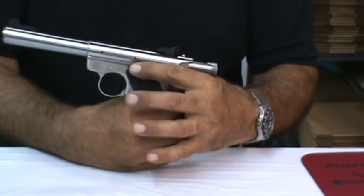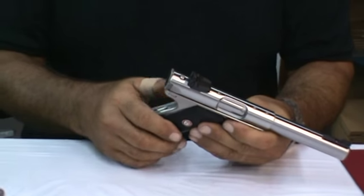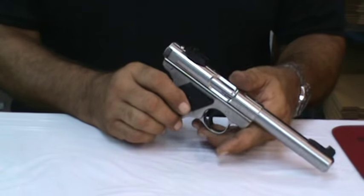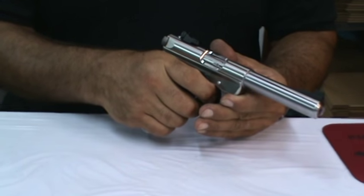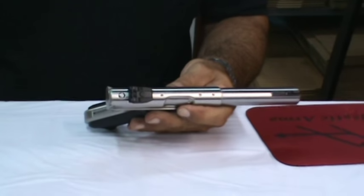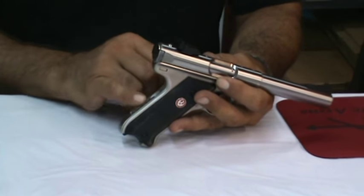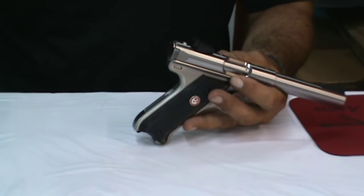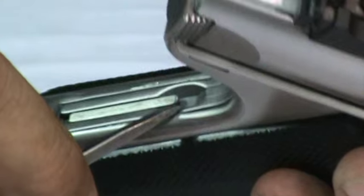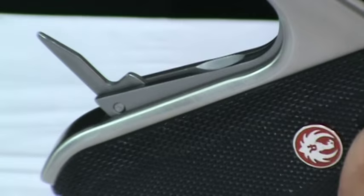We're going to close the bolt using the bolt stop lever on the left side of the frame. As per the Ruger original instructions, we must dry fire the gun. Take out our magazine and lay it aside. Now we're going to open the mainspring housing assembly - that's a small little arrangement, sort of like opening up a pocket knife blade. I'm going to take a little screwdriver and come right into the corner of the latch and pry it open just like that.